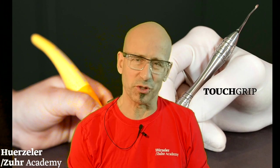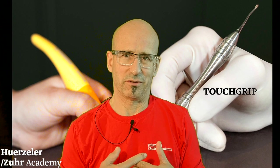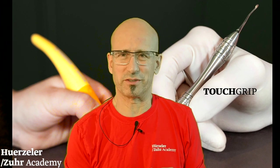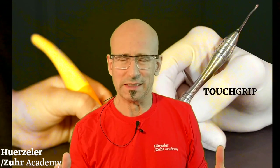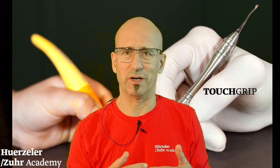I would like to share with you the reconstruction and development of this instrument. This is not something you can do within one week. It is an idea which developed over the years.